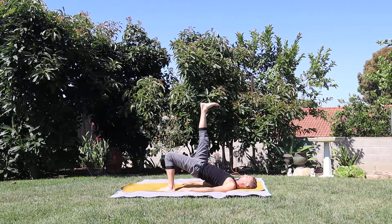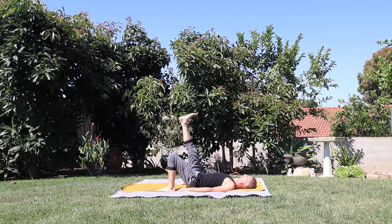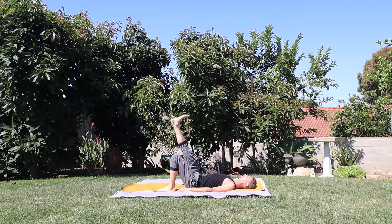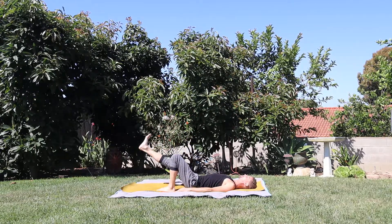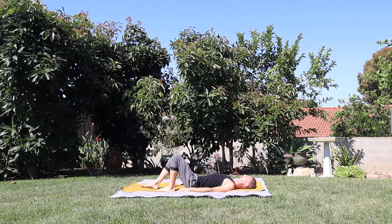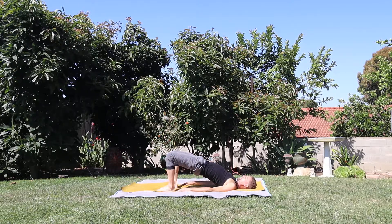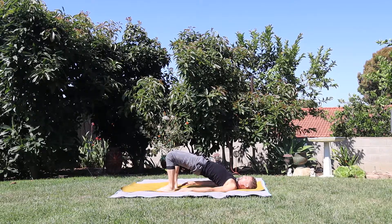Breath in. Exhale, bring the hips back down. Long straight leg — float the heel back down to the ground. When the heel reaches the ground, draw the heel back towards the tailbone. Breath in, bridge pose, lift the hips. Breath out, bring the hips back down.